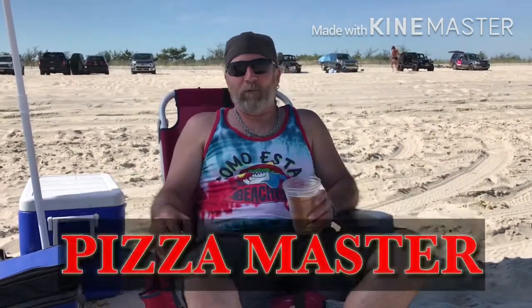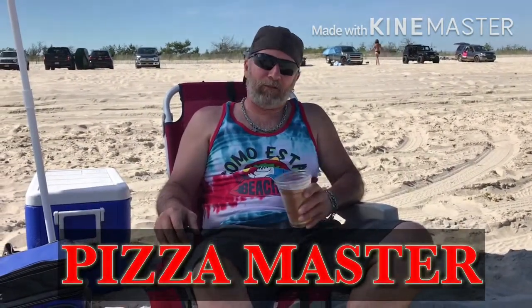Hey guys, what's up? It's Mike from Pizza Master. We're chilling out at the beach today. In a couple of hours, we're going to be back home making a delicious white pizza with ricotta cheese and mozzarella in a wood-fired oven. So, check it out.